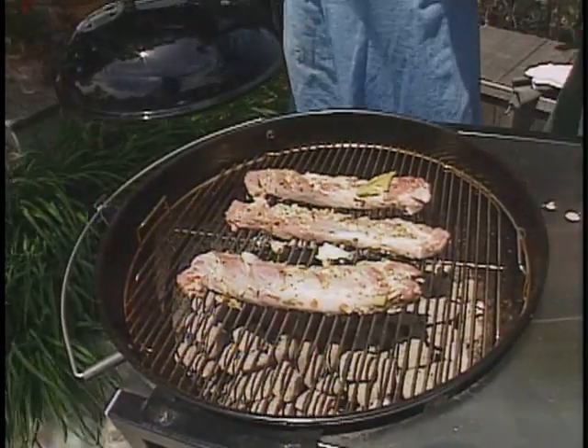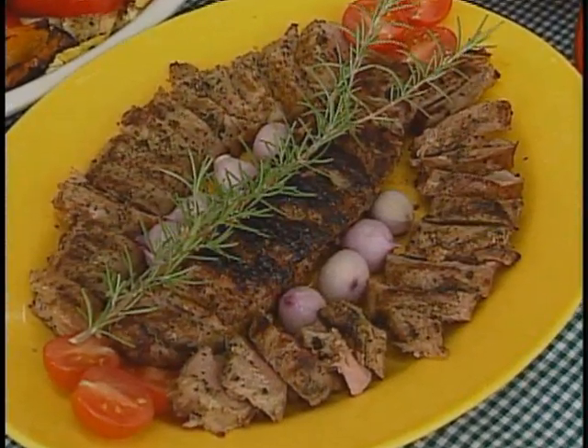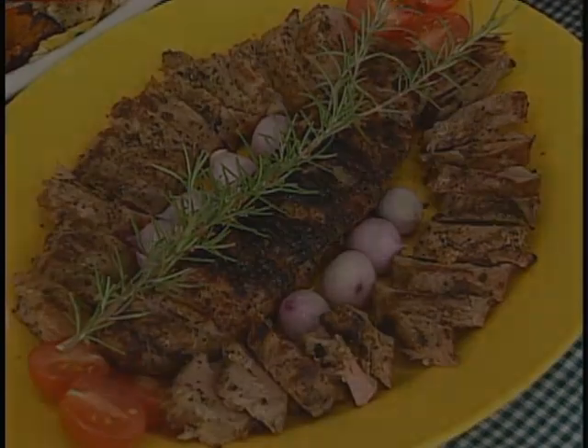Thank you. So we've got this going. Now we're going to do a little bit of the microwave.